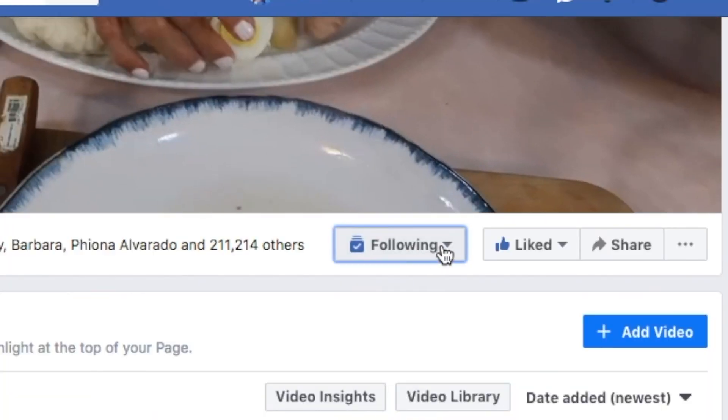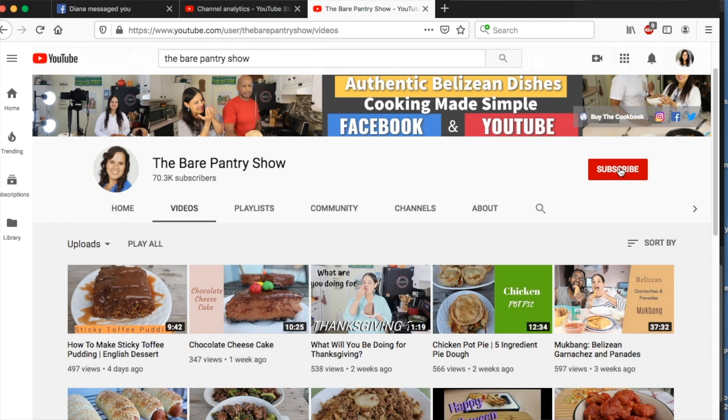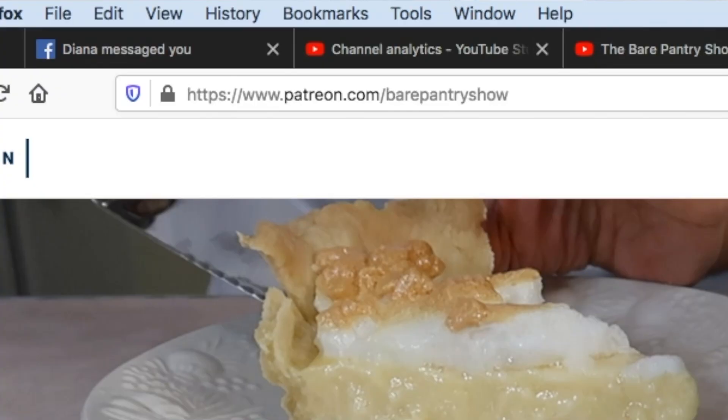Hey guys, thanks for watching. If you're seeing me on Facebook, don't forget to follow, like, and share the page. If you're on YouTube, don't forget to subscribe, like, and share. And if you want to see me on a different platform, come join the membership at Patreon — it's patreon.com forward slash Bear Pantry Show.